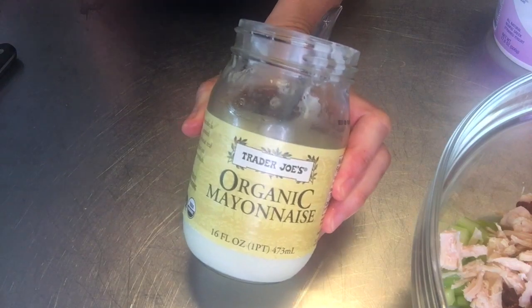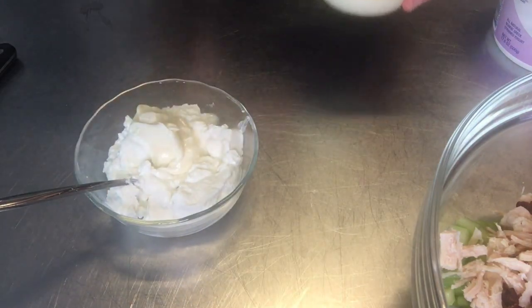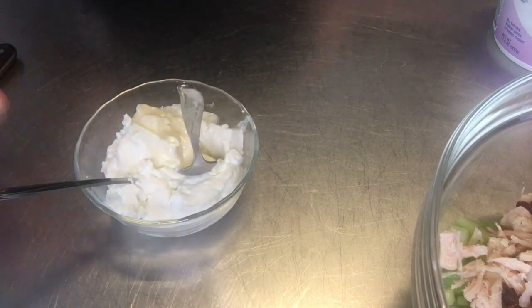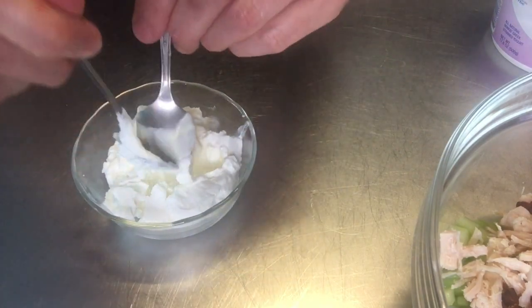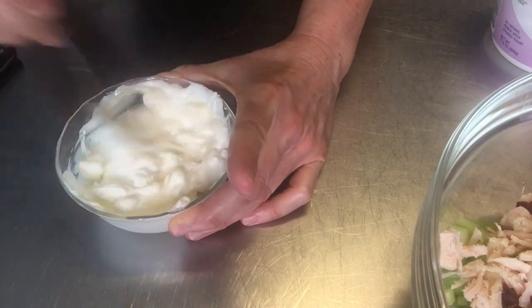Now, I'm going to add my zero Greek yogurt and my mayonnaise. I'm going to use three-fourths of a cup of Greek yogurt and one tablespoon of mayonnaise. I like to add that mayonnaise just to kind of balance out the flavor of the Greek yogurt just a little bit. You're going to mix that together.